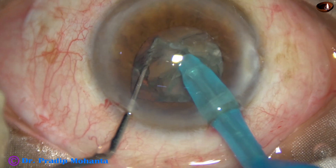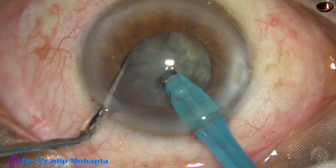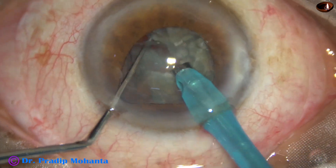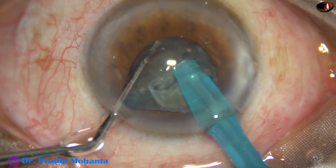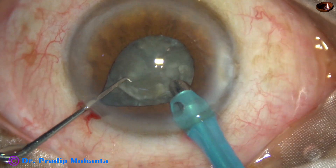See — at this time the iris is tending to prolapse through the sideport. The pupil has become very small, about 3 to 3.5 millimeters. So, to avoid iris injury in this case, what should we do?